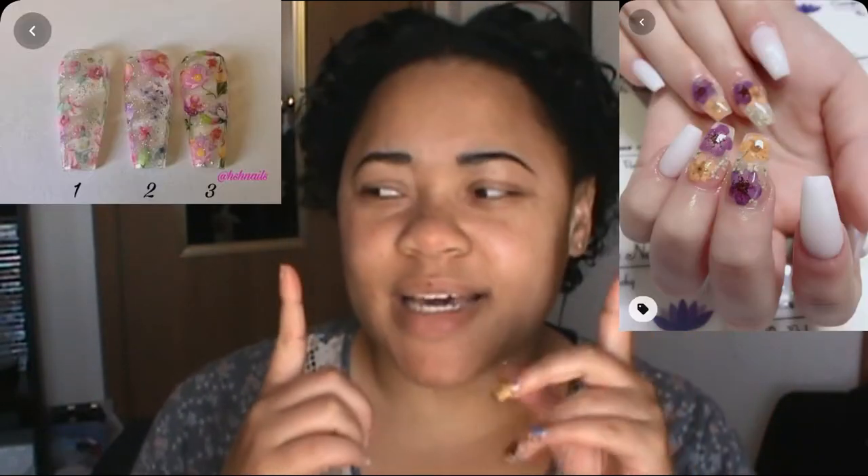Hey guys, welcome back to my channel. If you're new here, I'm Sharnice and welcome to Simply Nequa. Have you ever worn some dried flower glass nails that look like this? Well, I have a treat for you. I'm going to tell you how to get these glass-looking dried flower nails at home that you can do in no time and without even going to a salon. So sit back, relax, and continue watching. Don't forget to like and subscribe.